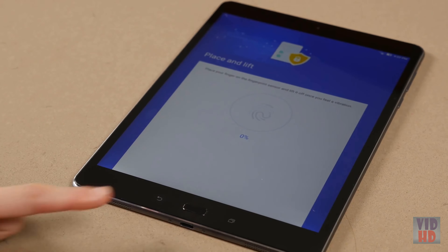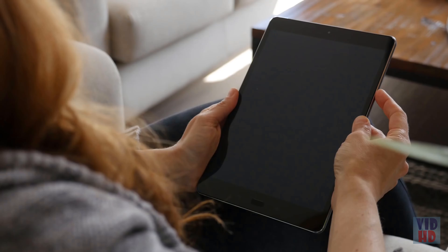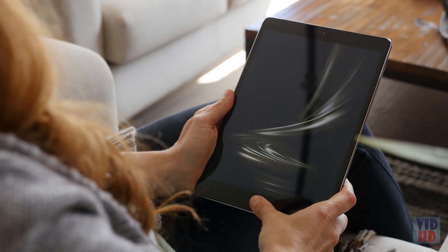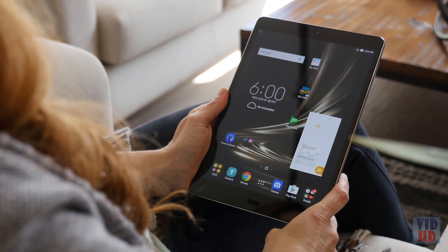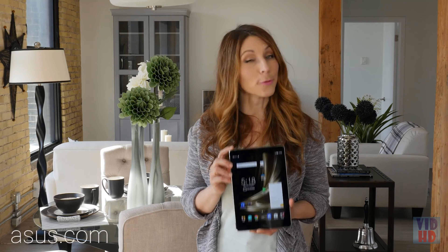If you want to lock the entire tablet down, a new fingerprint scanner can store 5 different fingerprints to quickly unlock your device with a finger at any angle, and authenticate secure apps like your payment or banking app. For all the details of the ZenPad 3S10, visit asus.com, linked in the description below. Thanks for watching.